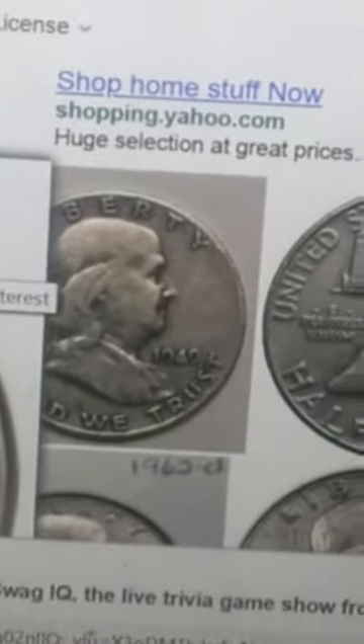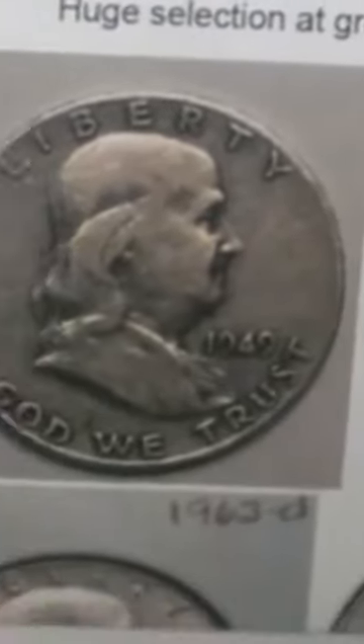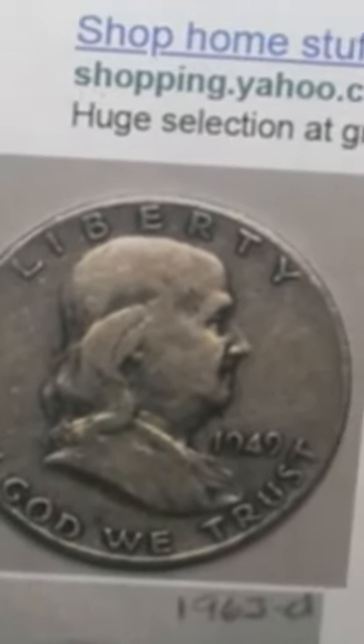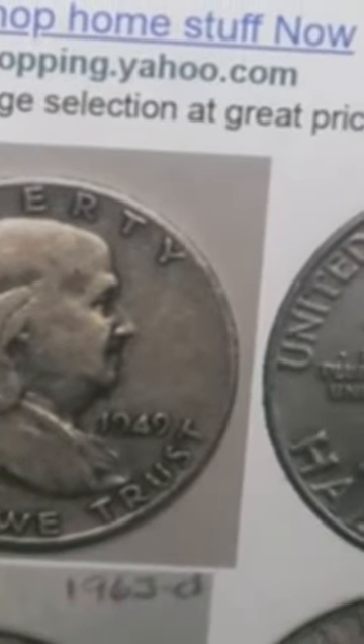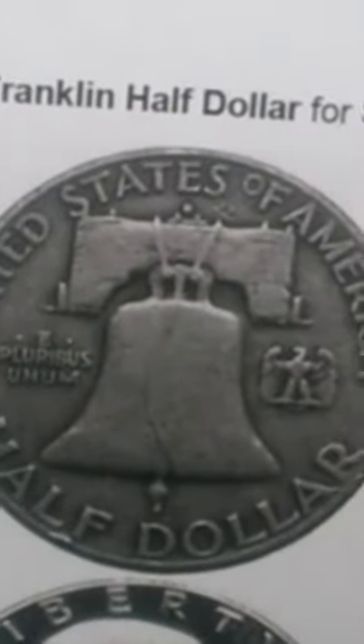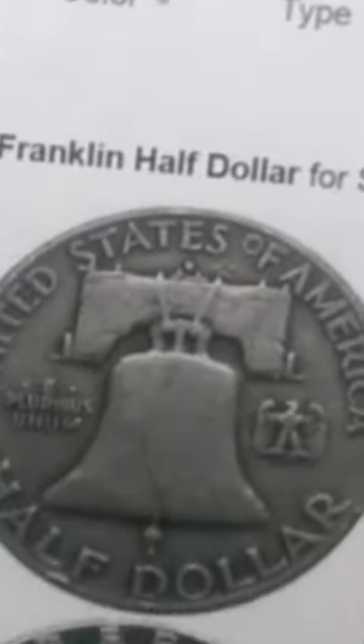Now we move on to the half dollar boxes. The best — or most likely oldest — coin you'll find is the Benjamin Franklin half dollar. These were minted between the 1940s and 1950s, for about a decade. It has a portrait of Benjamin Franklin on the front and a Liberty Bell on the back, and these are worth a few dollars apiece at the lowest value.